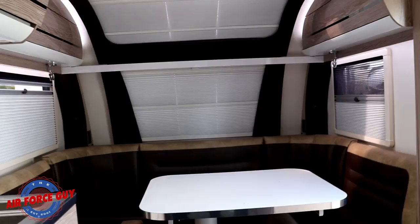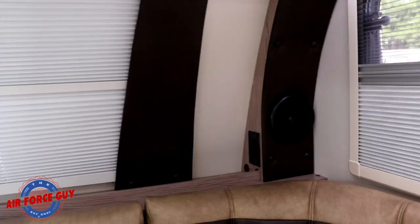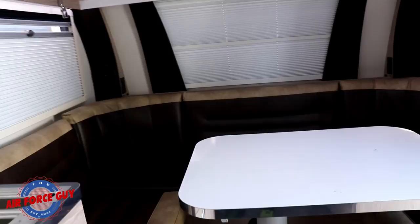So the first thing you're going to notice around the dinette is it has massive windows — you've got a window to the left and the right, in front of you and then above you. You can set it where you have the screen so you can see out, or you can set it where it's privacy. You're going to have speakers up in the left-hand corner and the right-hand corner, as well as USB and 110 outlets right there. Under your dinette, you're going to have storage to the right and to the left. The rear compartment is where you're going to have the air conditioning system, your batteries, and your inverter.